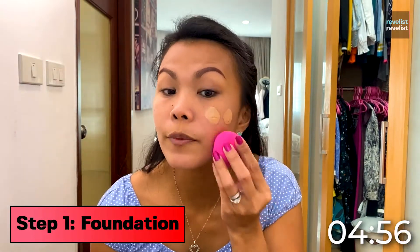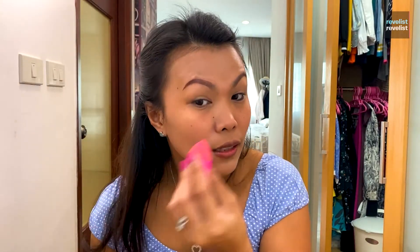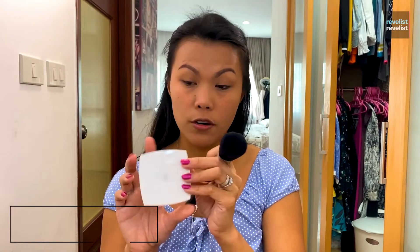I use this beauty blender on my face. Actually, if I have more time I put primer on my face, but today I'm running late. That's good to go. To set it all in, I just put some face powder.